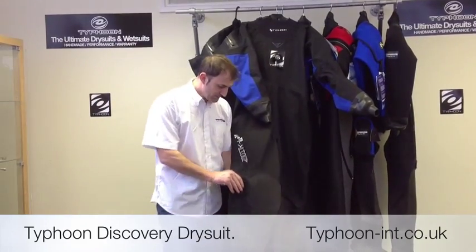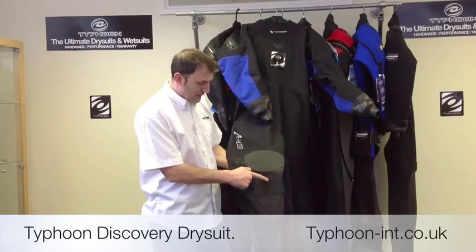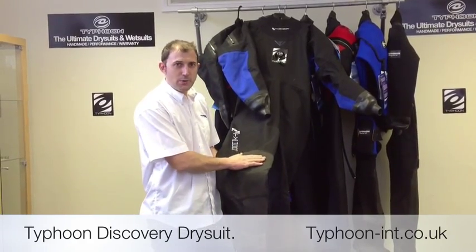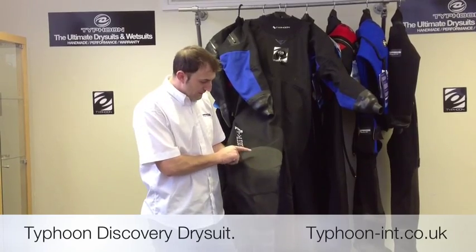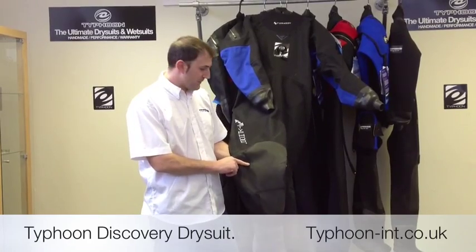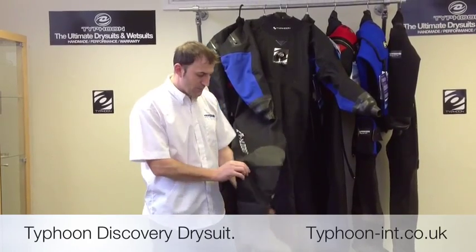As you look at the suit you'll notice we use a three-piece knee pad which is a screened-on material from Malco, which is extremely hard wearing. The advantage of having three areas is you don't get any restriction in movement and you get good coverage on the area.